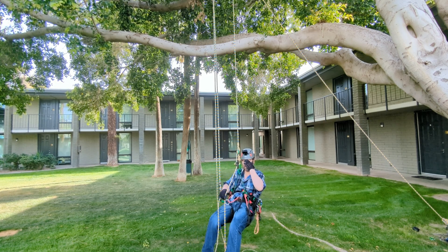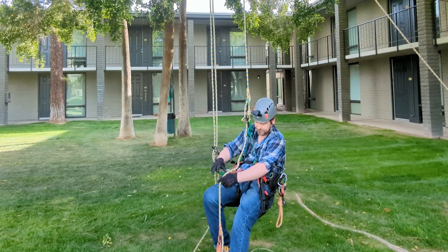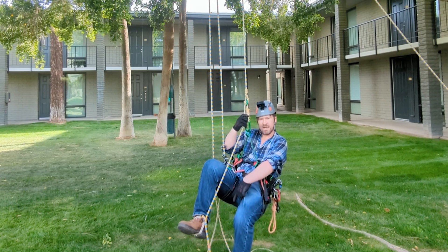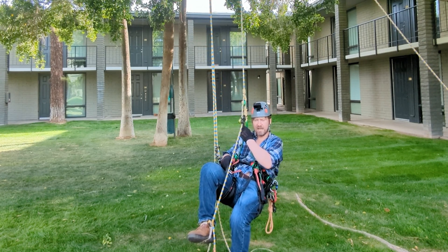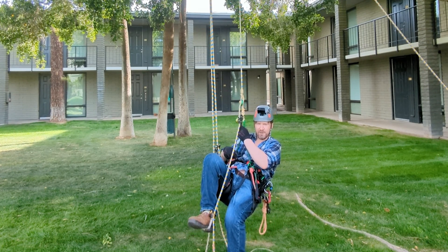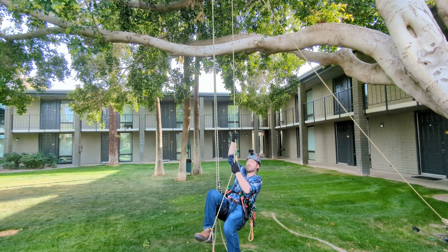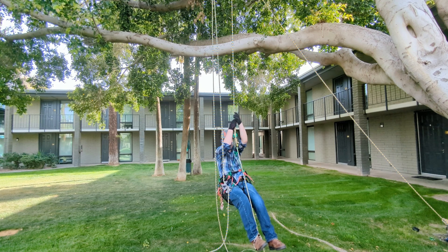I'm going to put my foot ascender on the rope. I've got it with a throw aid at the bottom, so that way I can effortlessly raise my foot up and have it glide up the rope. I'm going to be using the sit and stand method.